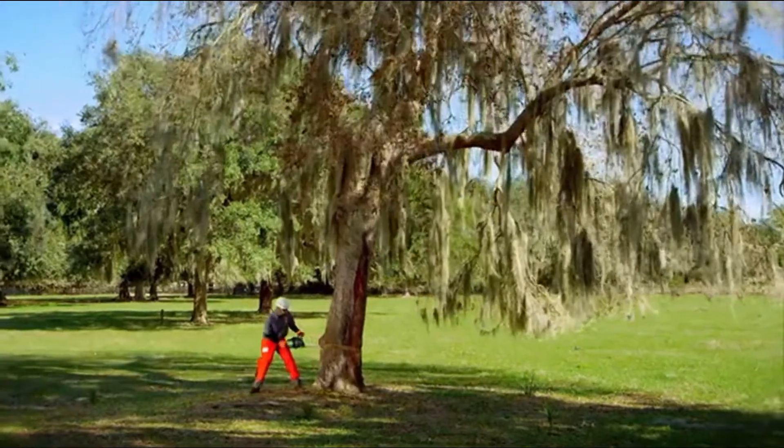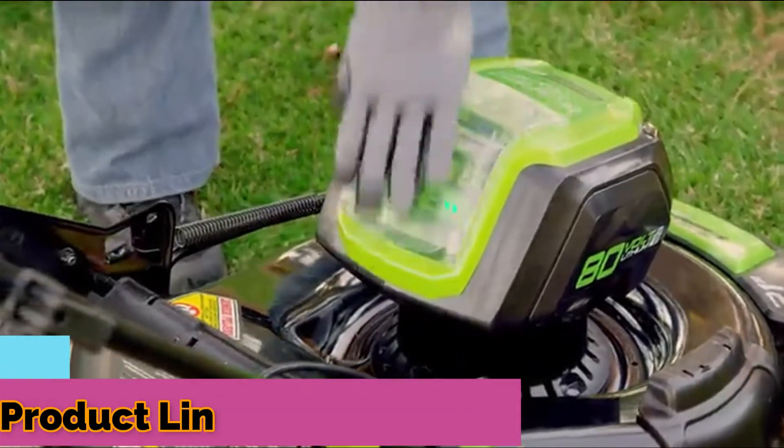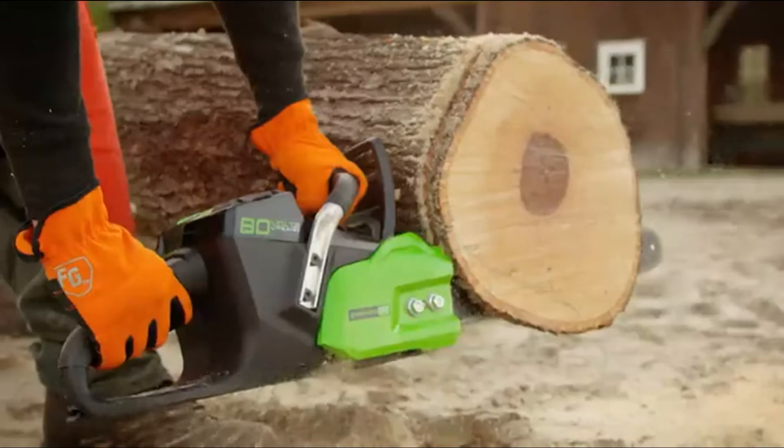There's no job this saw can't handle. And when you're ready to switch tools, you can move the battery to our complete line of 80-volt power tools in just seconds. For you, it's not just a tool — it's your life.